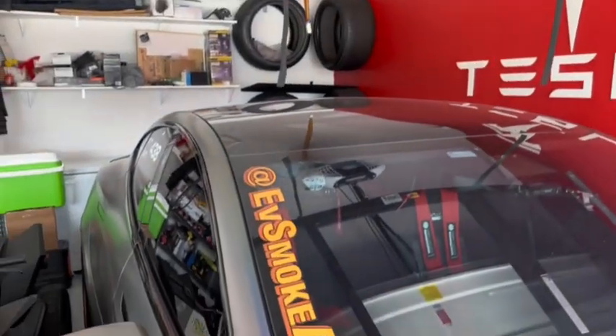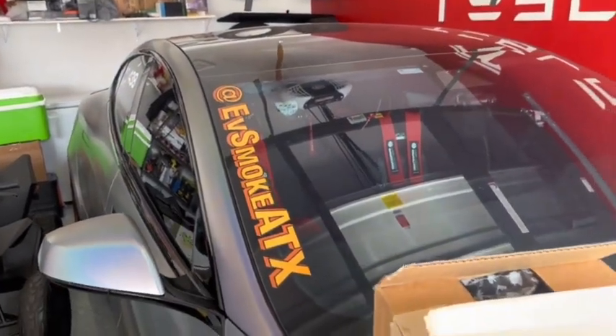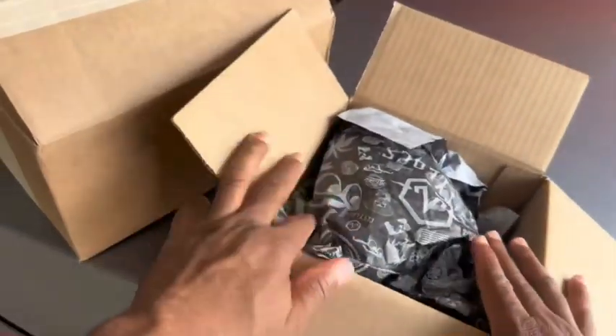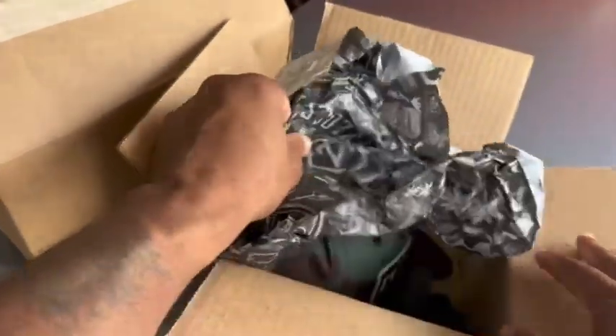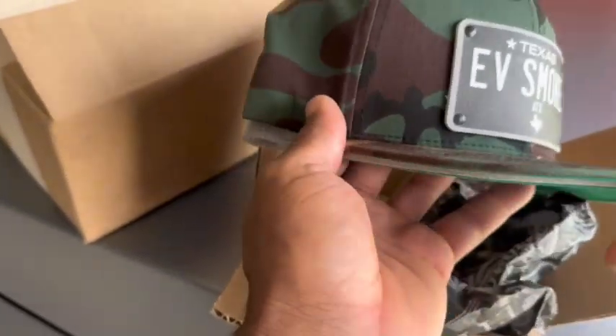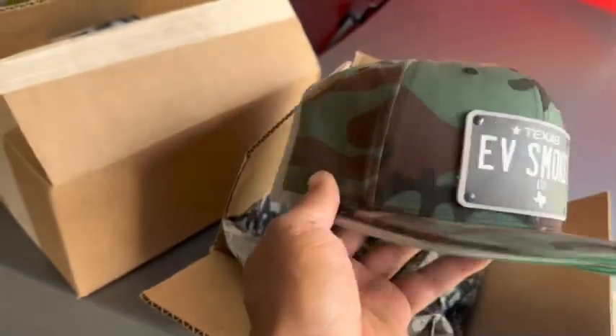Hey, what's going on? This is your boy Evie Smoke out of Austin, Texas here. I'm coming to you right now just to show you an idea of some of the hats, if you wanted to place an order — kind of get your idea of what kind of color options and so on that you are working with right now at the moment.